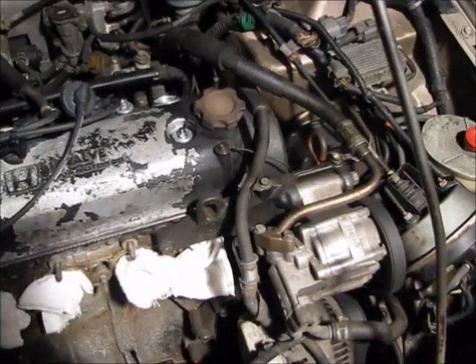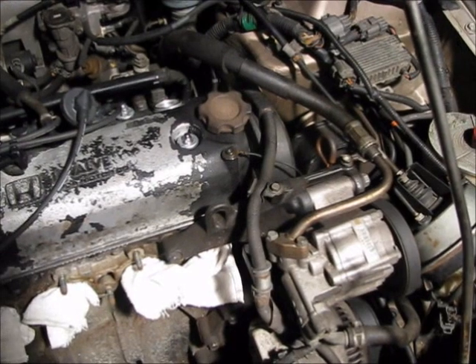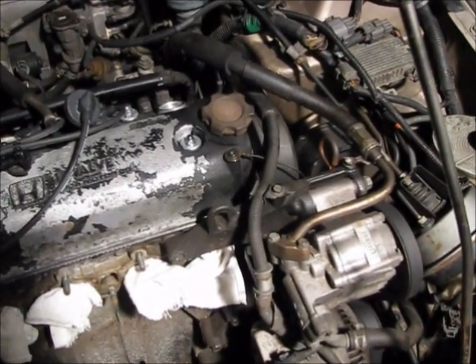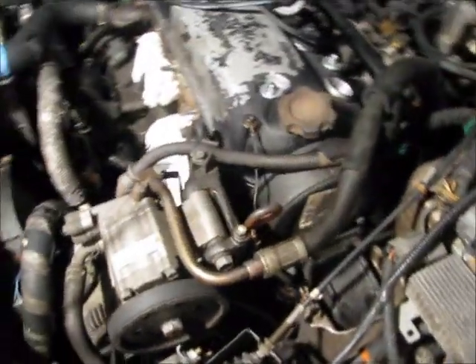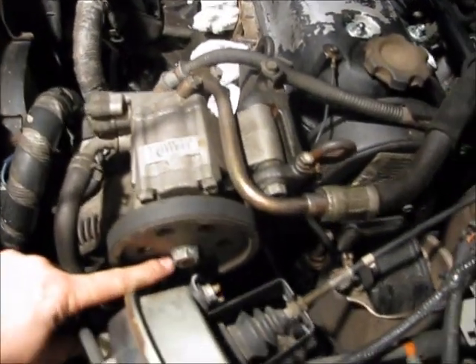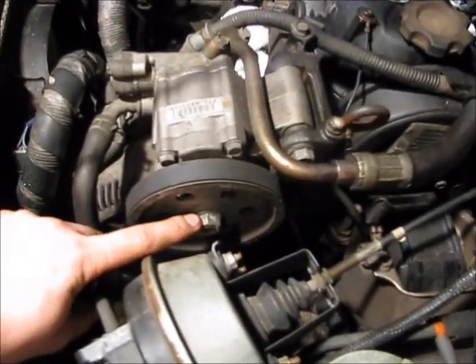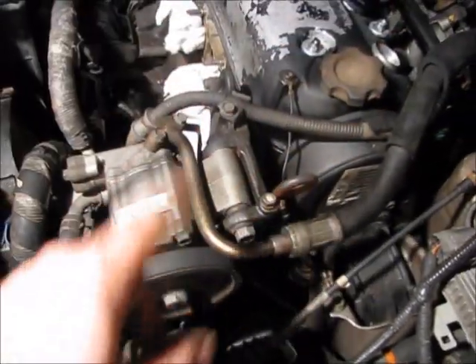To find top dead center, we need to manually turn over the engine. There are a couple ways you can do that. You can go from the pulley underneath by the timing belt, but in this case there's no place to put a ratchet on that, so we're going from the top. We still have all the belts connected and we're going to hook up a 20 millimeter open-ended wrench or crescent wrench onto this bolt here, and use that to manually turn over the whole engine.